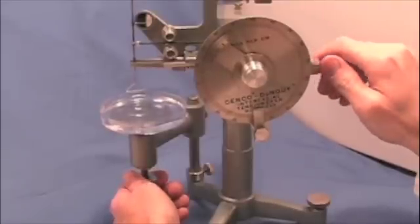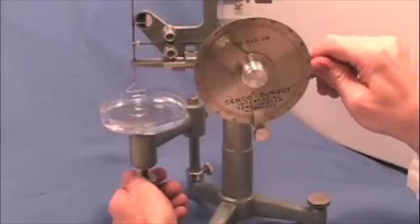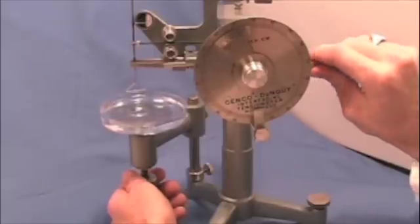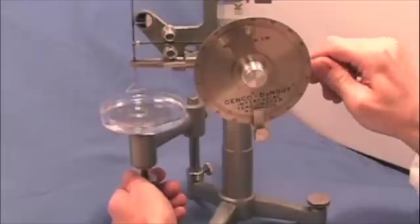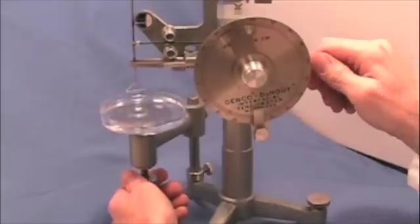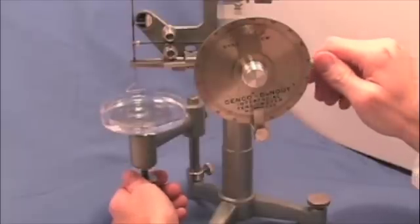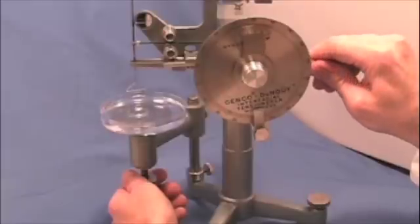That'll bring it back and measure the actual force of the strain. So we're level again — drop the table a little bit more, compensate and adjust with the right hand until the needle is just about level. It's level now. Lower it. Adjust again with the right hand. Lower a little bit with the left. Adjust with the right hand.